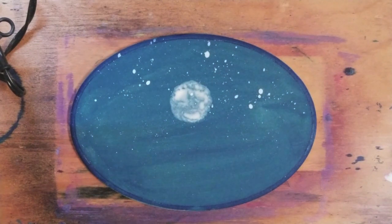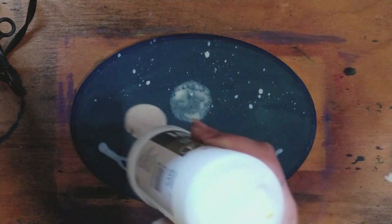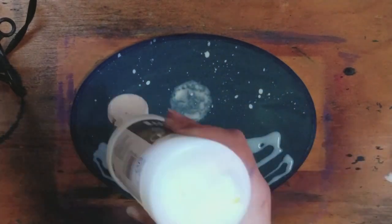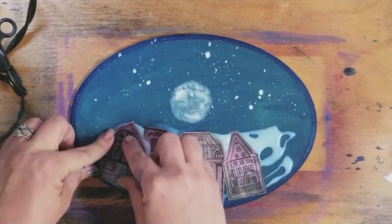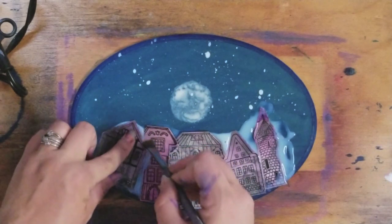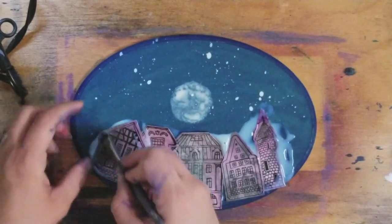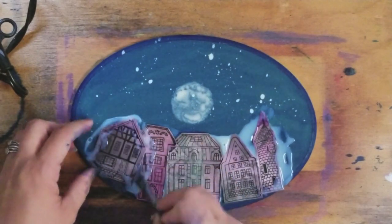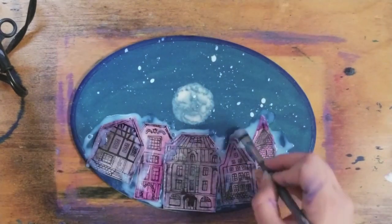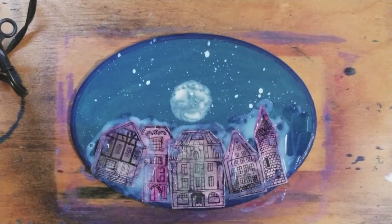Then you just take some glue — any old school glue — and we're going to go ahead and glue these down. I'm going to take a brush and actually put some glue over these. You've got to be careful with the ink though, because you can easily smudge it, and you don't want to smudge it too much. Okay, now we wait and let it dry.